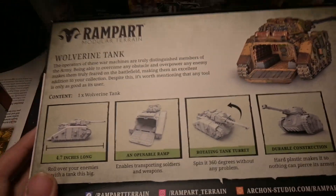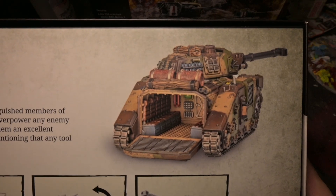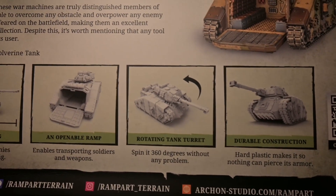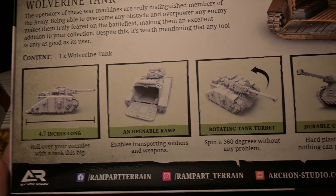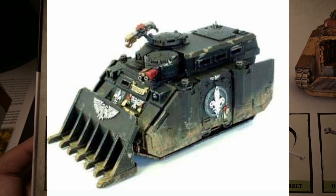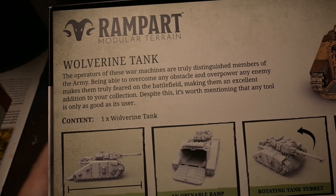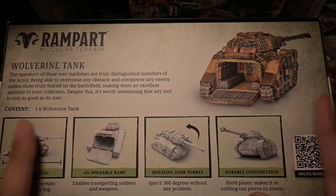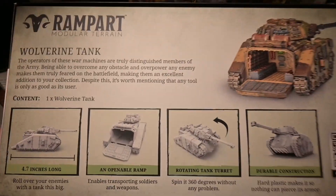I was originally planning to use it as the rhino for my Sisters of Battle — the Forge World one with the flamethrower and the five-person transport. I was basically going to use this for that, or use it as the heavy walker for Conflict 47 for my Russians.